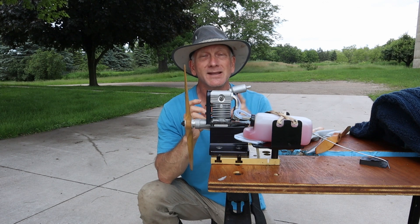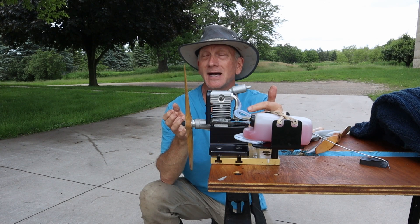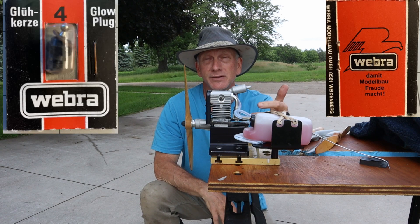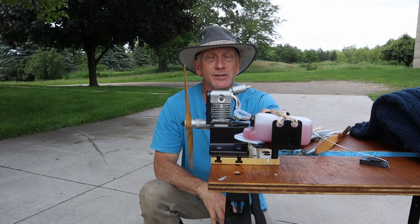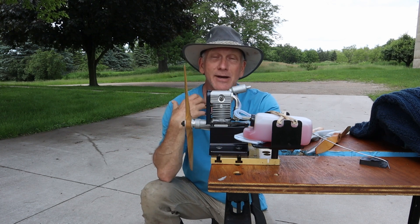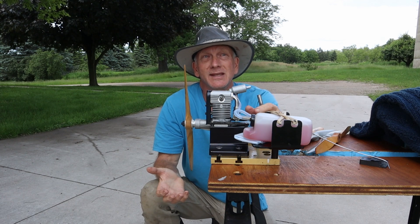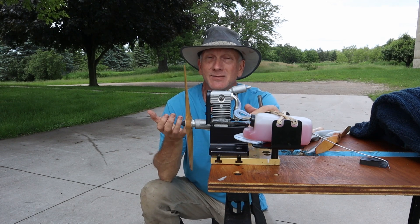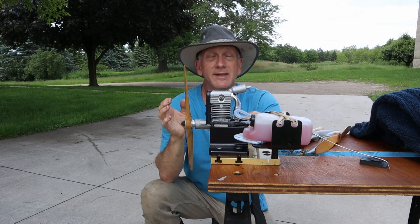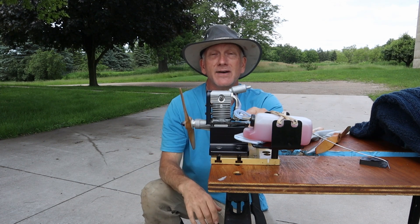Another thing that's different: last time I had always been running this engine with an OSF plug. I went online and found a vendor in California — Hobby Club out of Aliso Viejo — and they actually sold Weber No. 4 plugs. So I bought two of those, one for each engine I've got, and I put that No. 4 plug in this engine. Now I know there are different heat ranges of glow plugs, and you can never really tell the heat range by the way it operates. I go by how the element looks when I'm holding it on an glow starter. The element in this No. 4 didn't get as bright as the OSF plug, and certainly not as bright as the OS No. 8 plug for a two-stroke.